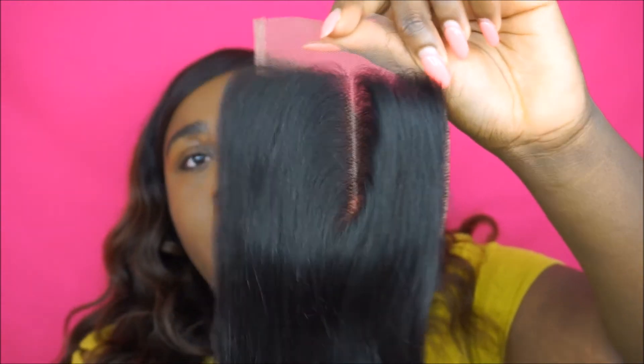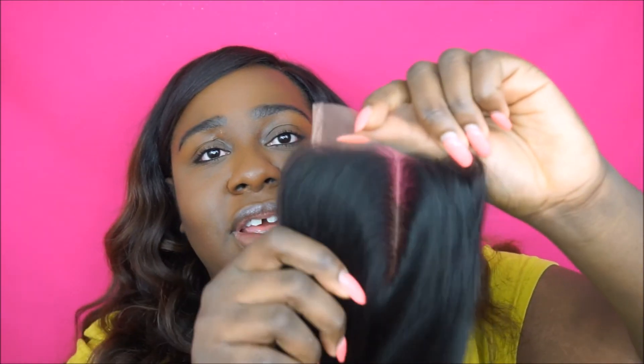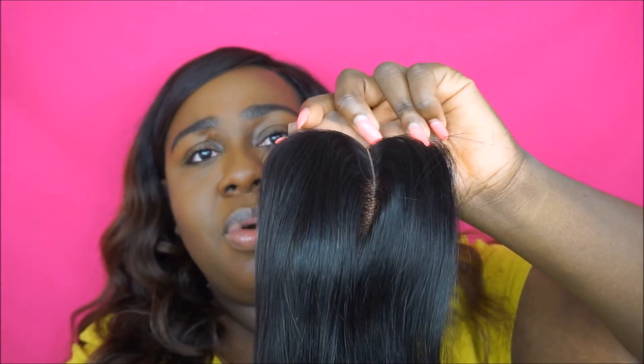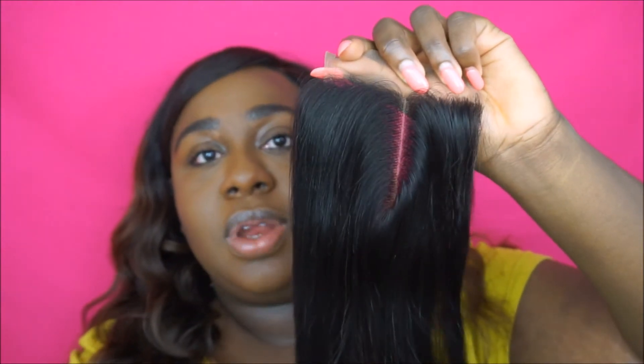I definitely ordered a middle part — a side part wasn't even an option to choose — so I'm not sure why I got this. It's not really shedding; I got just one strand. I was wanting a middle part but I can try to make my own. Actually, looking at it more, it's starting to look like it could be a middle part. I think I might be going crazy — I'm going to say it's a side part.